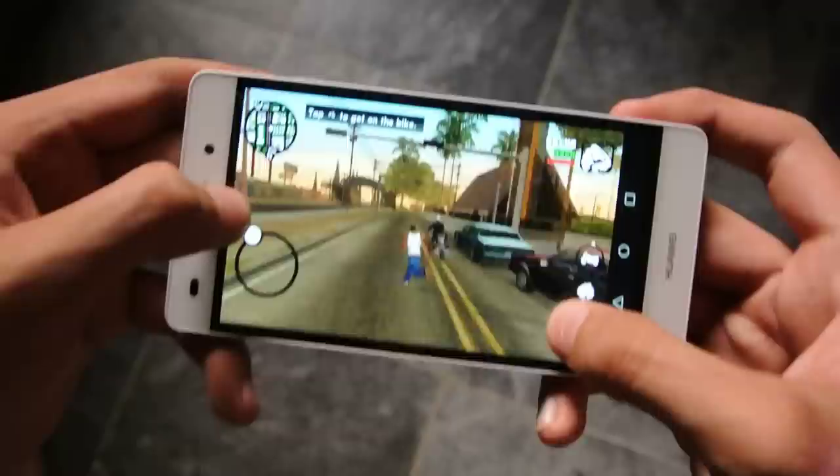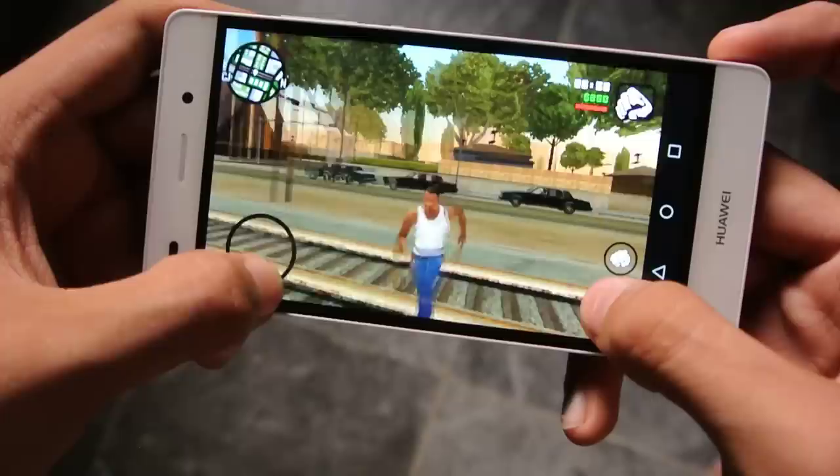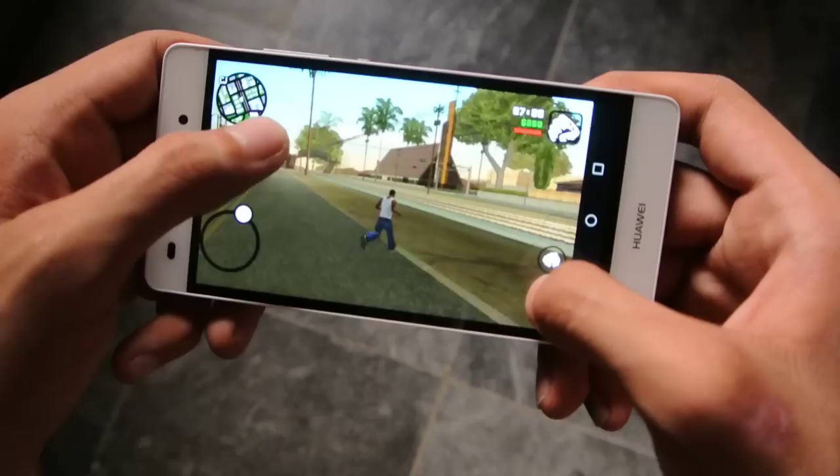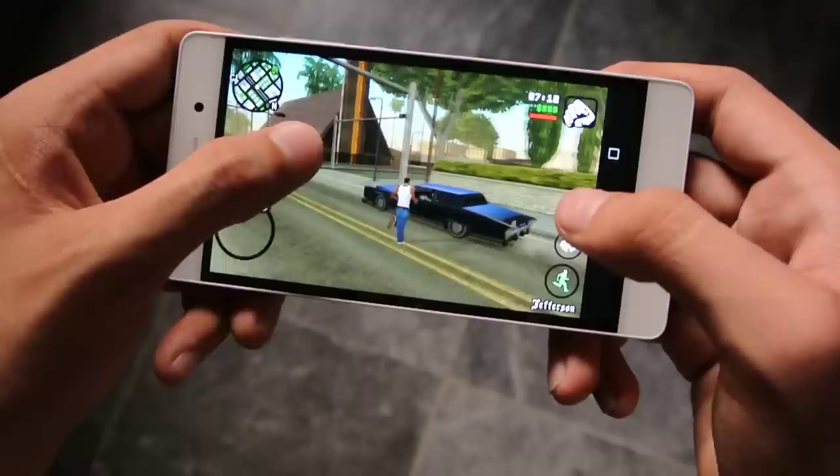It feels really smooth. If I move my character in a circle, you can see there is no lag — zero lag, no lag whatsoever. Like I told you before, these GTA games are really optimized for Mali GPUs, so GTA Vice City, GTA 3, GTA San Andreas — all of these GTA games will work really fine on the Huawei P8 and the P8 Lite, as you can see right now.